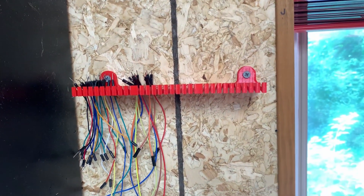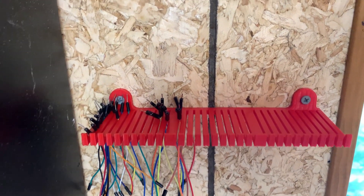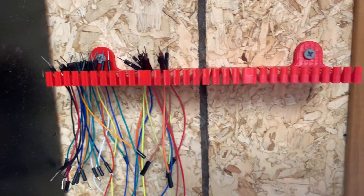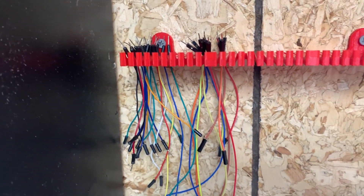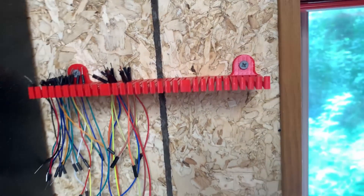This is my first awesome 3D print. This is a holder for jumper wires slash jumper cables. You can organize them by size, type, etc. And you can see that there are 30 different slots in here — really, really useful.